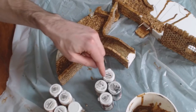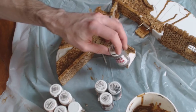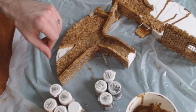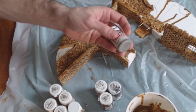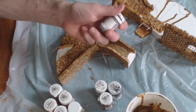Vallejo do a very good range — their Model Colour range is very good. These Foundry paints are available in quite a big range, and there's lots of different manufacturers out there, including the normal sort of Airfix and Humbrol enamel kits. But I'd avoid using the enamels if you can and stick to using the acrylics. They're a lot easier to clean and a lot easier to work with.